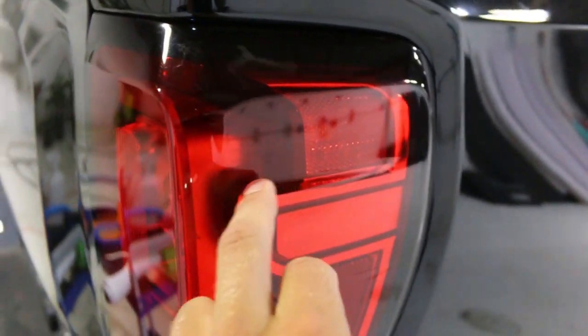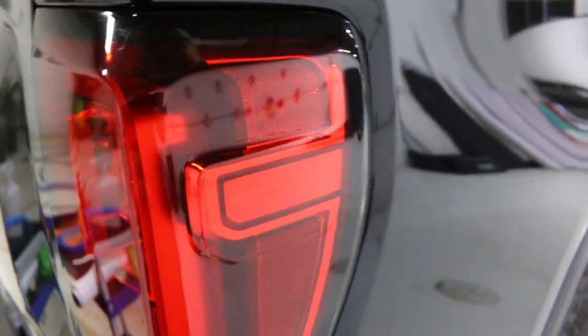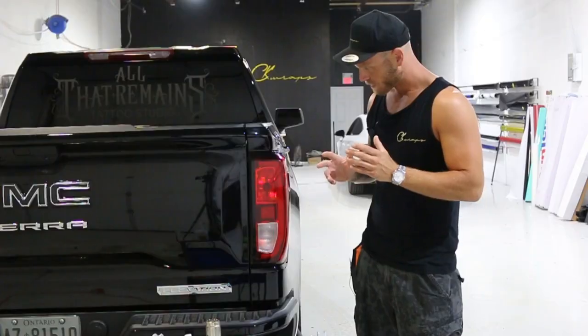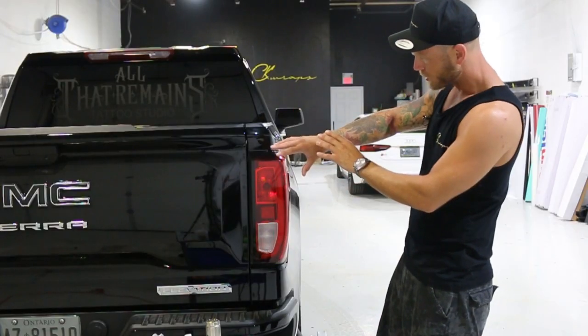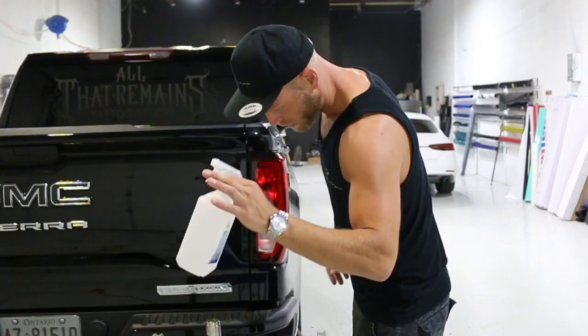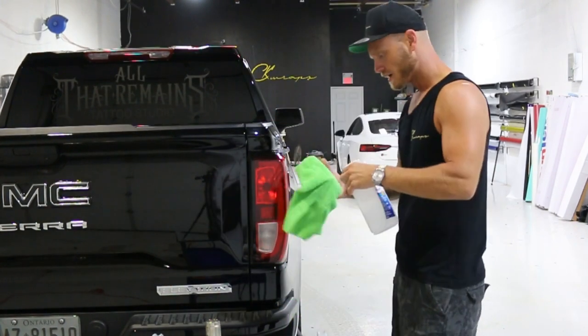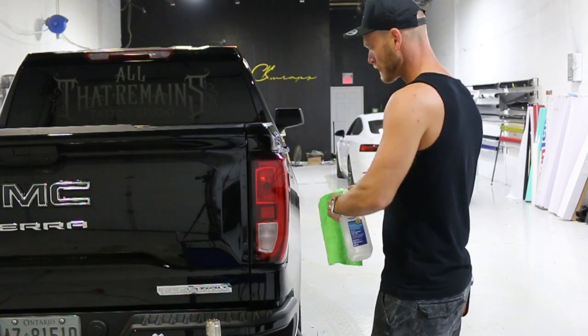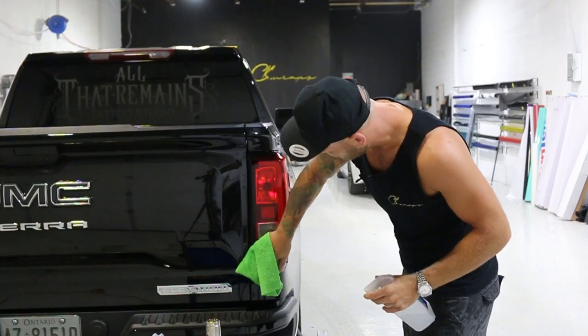On top of that, we have this little protrusion here — this is not too crazy, the film will hold up in that area no problem. First things first, we're going to clean off the area and then we're going to mask the area. We're going to take our isopropyl alcohol and our clean rag, and mist it on the surface of the microfiber cloth, then give this a good cleaning.